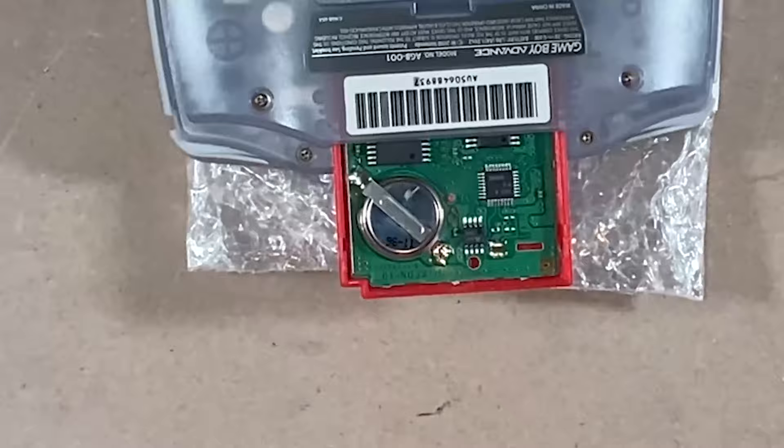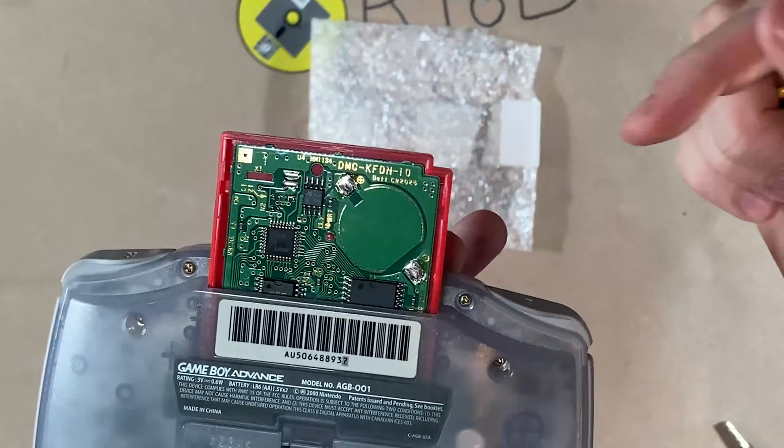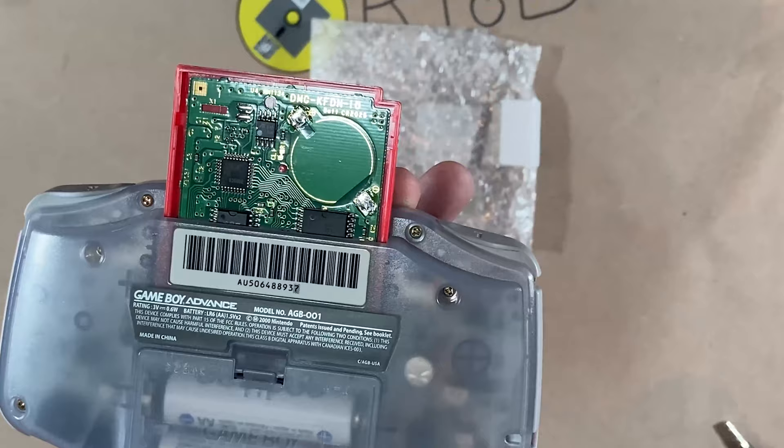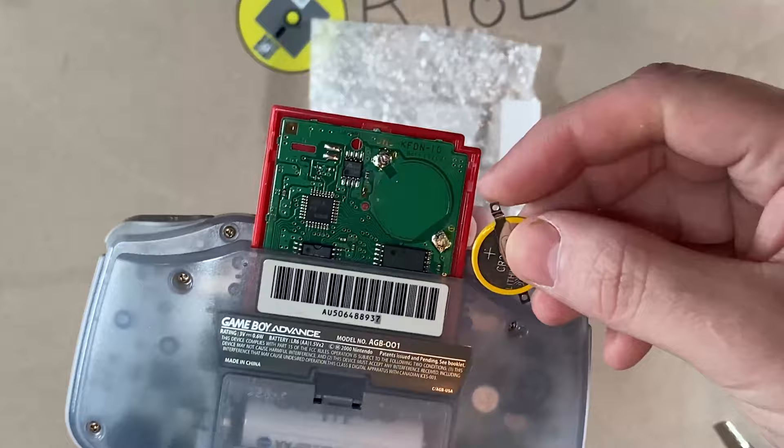Alright, so we have the old battery off and the game is still running. What you want to do is verify the polarity. The positive terminal is up top, negative terminal is down here. So look at your battery — positive is there, so we're going to go this way, because the positive tab goes down and bends over. So it's going to sit right like that. Now we can put the battery on and solder it in place.